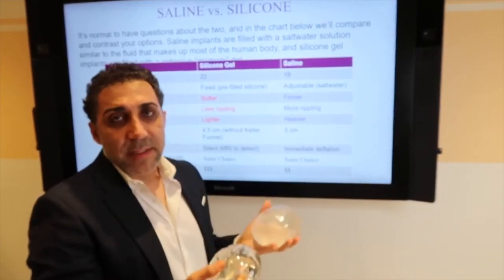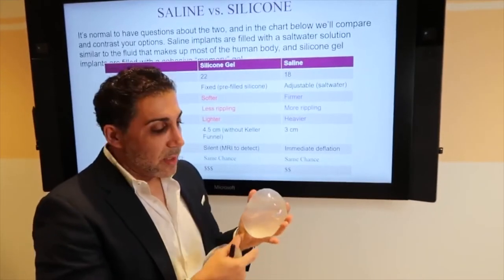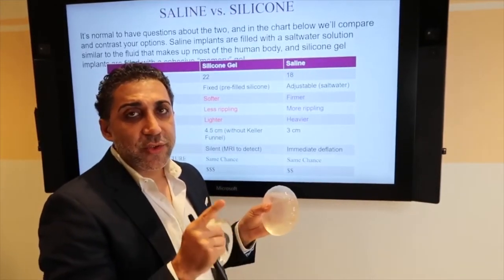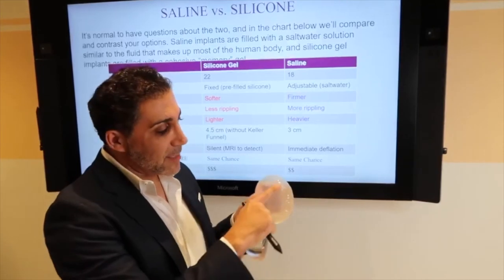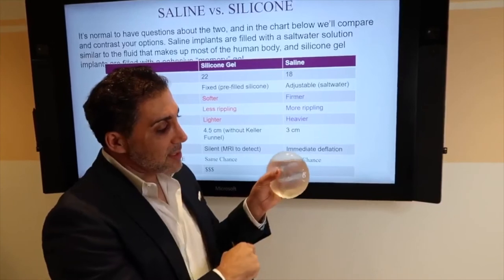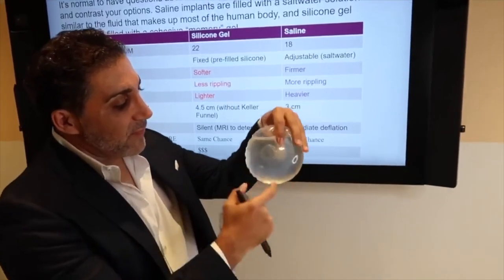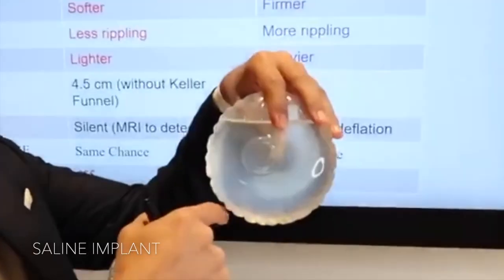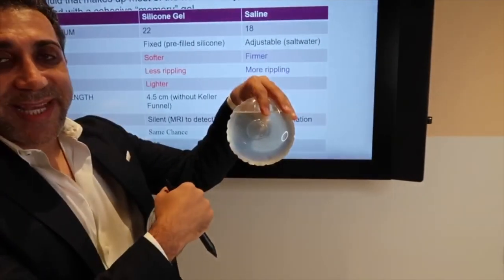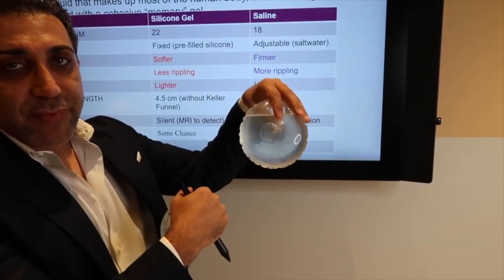What are the benefits, pros, and cons of each? One thing for sure: if you don't have a lot of tissue, you don't want to get a saline implant because of the possibility of ripples. You can see the ripples on this saline implant — even when it's full, you can see ripples. And this can be seen on patients that do not have enough thickness in their breast tissue.